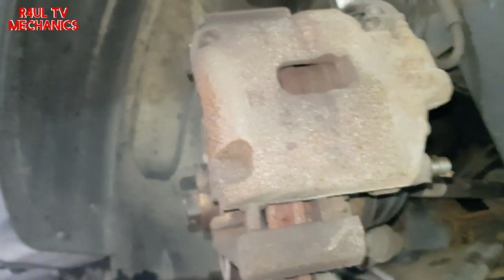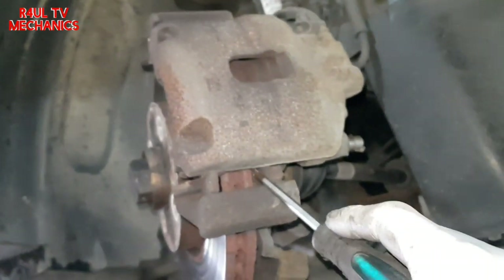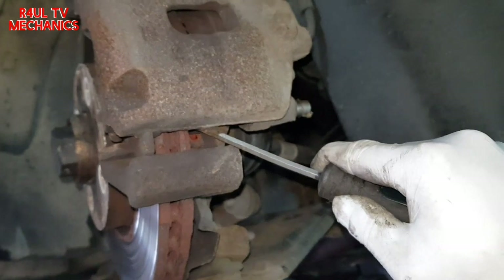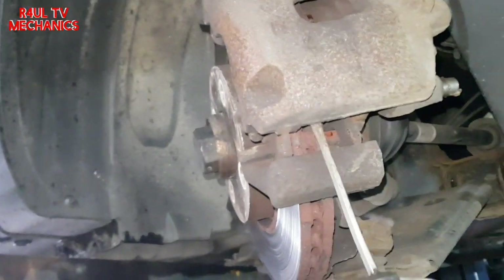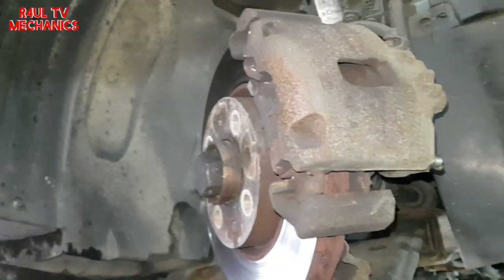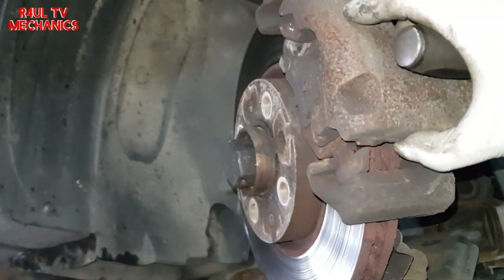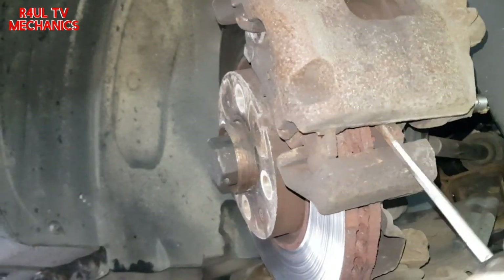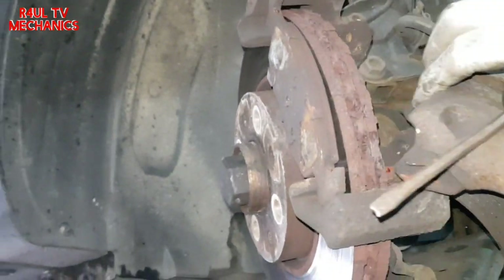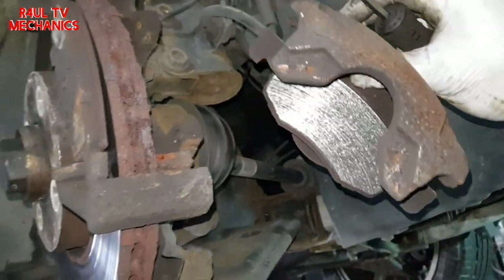If it puts up a little bit of a fight, get a flat screwdriver or a pry bar, put it in between the rotor disc and the brake pad, and just push the pad off the disc — then it should come straight off. Make sure you're holding it with your other hand so it doesn't swing and fall on you.